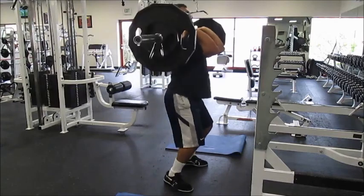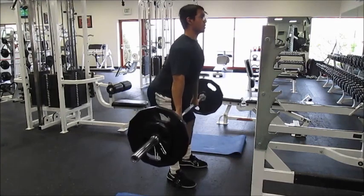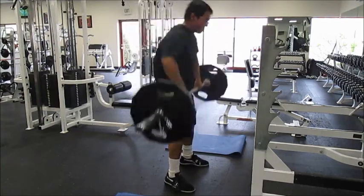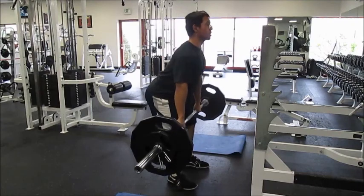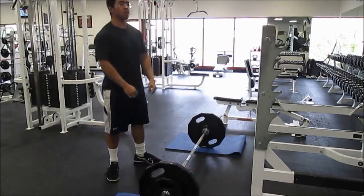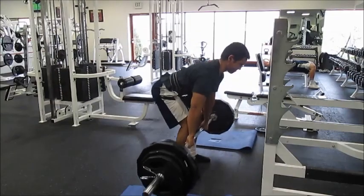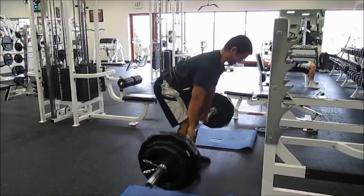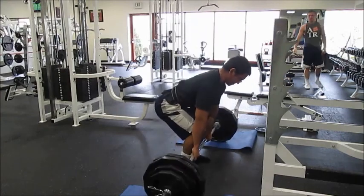I wanted to do hang cleans just for the hell of it, but my form was just completely off. I probably won't attempt to do them again at the end of a workout — if anything I'm going to move them up to the first thing I do if I include them, because it's very important that you're fresh when doing these. I wasn't fresh, so my form was completely off. Normally 155 isn't a problem for me, but they just weren't moving like I wanted. On that third rep I wasn't even able to get under it — I got it high enough but just wasn't feeling it.